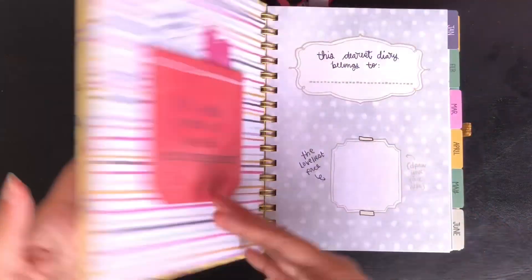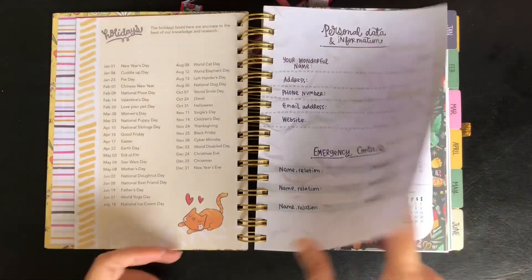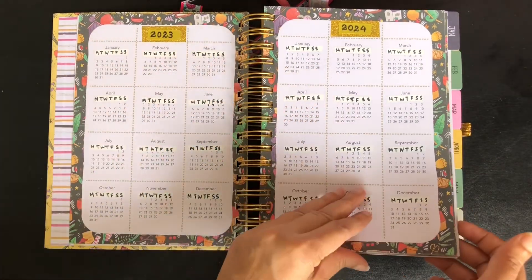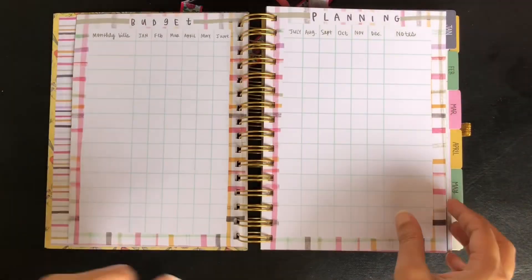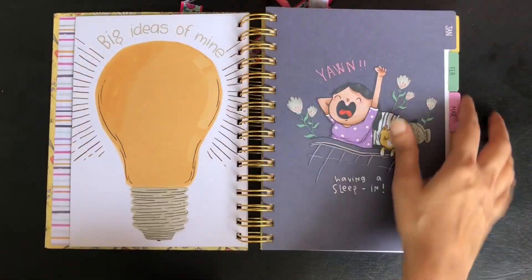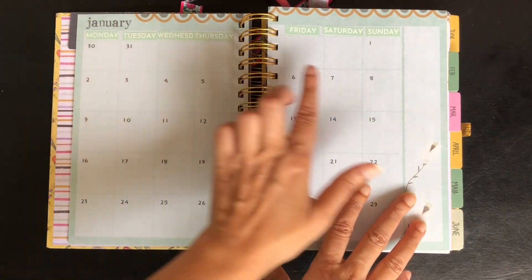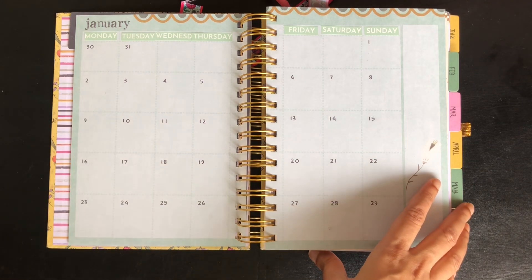I will quickly flip through and show the changes I made. This is the only spread that I made changes to in the yearly setup. Then in the monthly spreads, I have made changes to the calendar. I haven't changed any other monthly spreads like the habit tracker or meal planner.